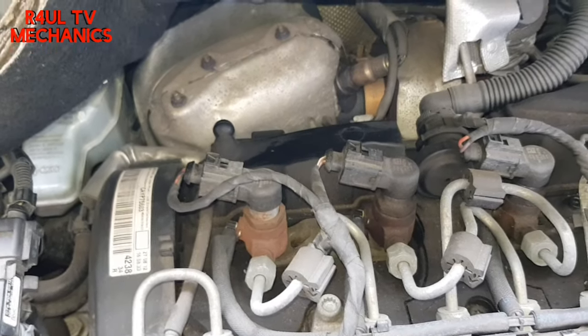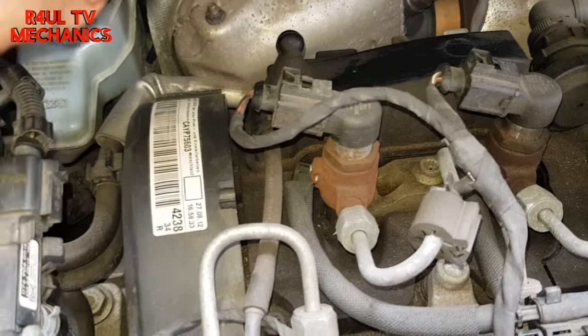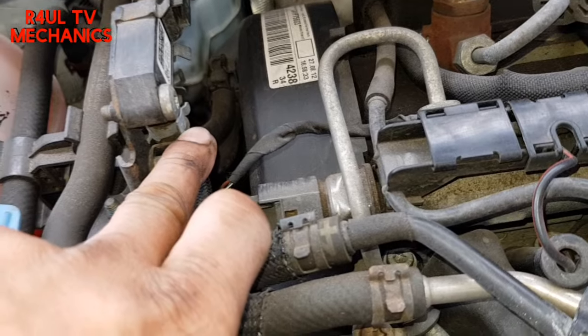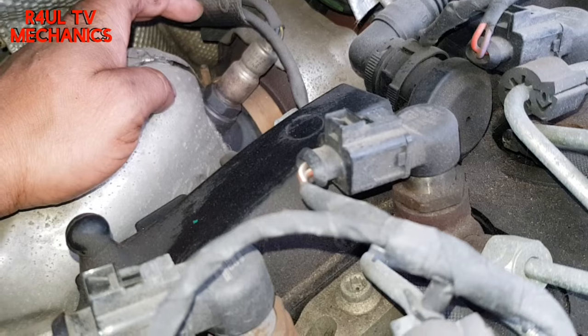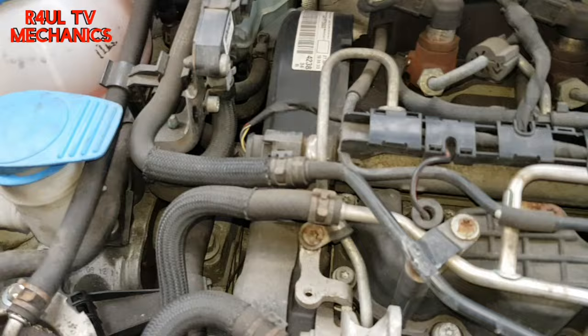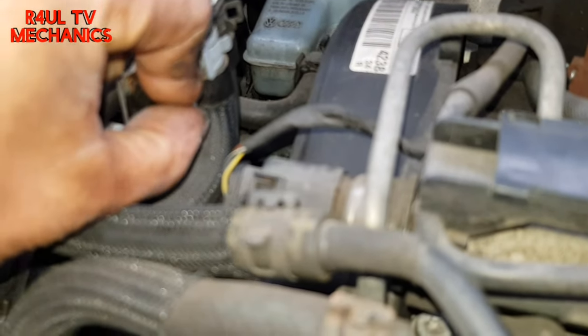Okay guys, there is the DPF filter. To take that off, we'd obviously need to take the DPF filter off, all the exhaust off, move the drive shaft — big, long process. So we're not going to go through that process. What we're going to do is this pipe here, which goes from there all the way around to about here, which is here. We're going to take that off, and we'll take the O2 sensor — the lambda sensor — off, and then we'll go from there. But first things first, let's take this pipe off.